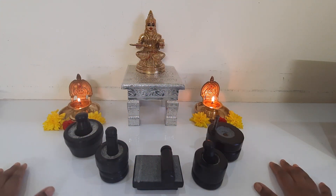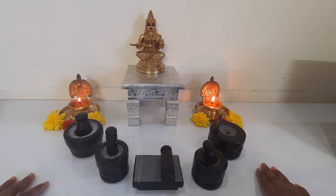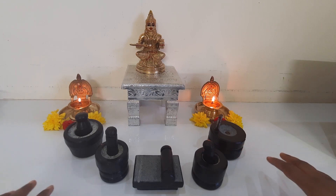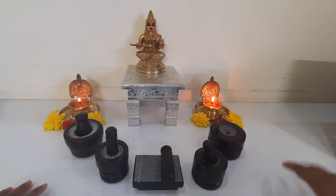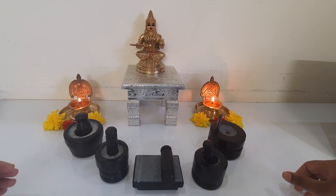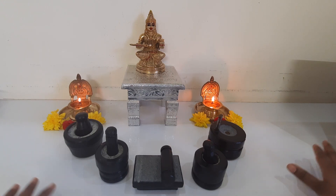In today's video, I will be showing you a very simple ritual — something you can actually do to get the blessings of Annapurneshwari as well as Goddess Lakshmi. This needs to be done at a corner in your kitchen. Make sure you choose a corner where not everybody has access to — meaning people who have not bathed should not come and touch that particular area in the kitchen.